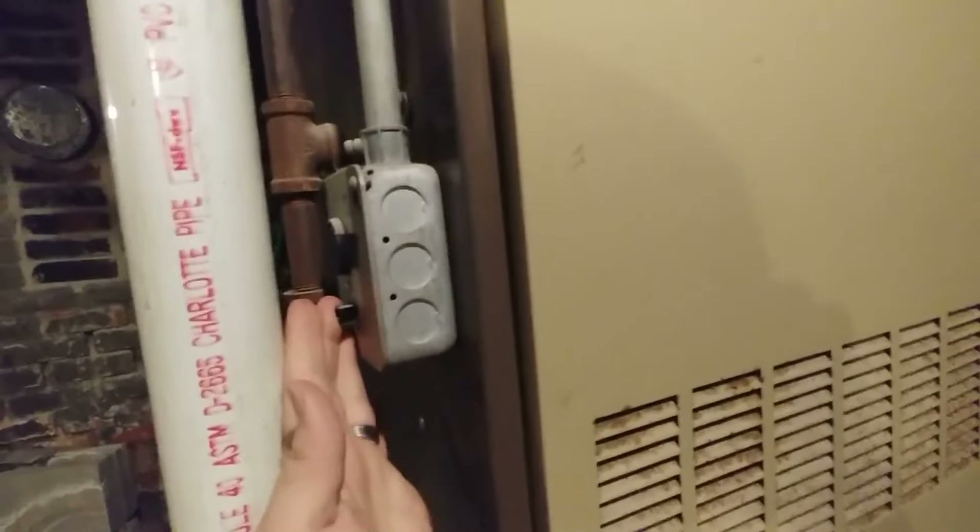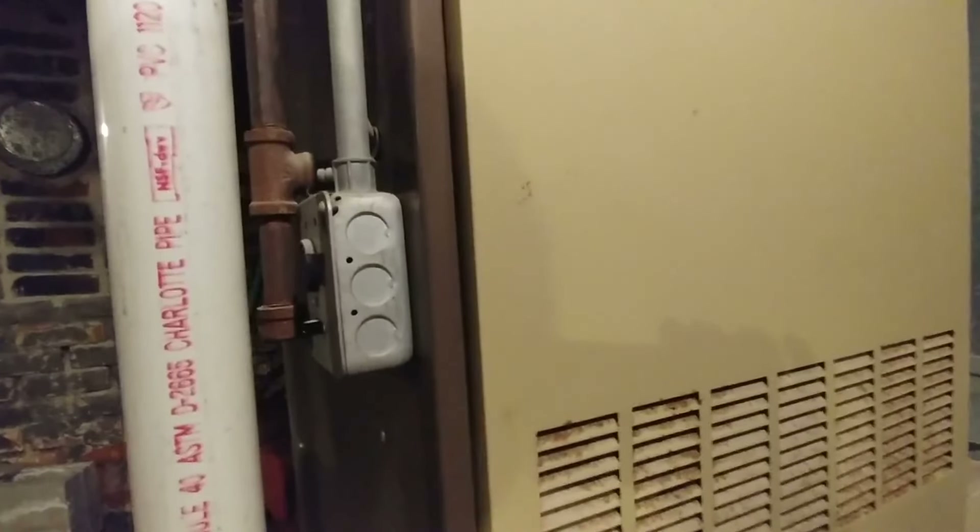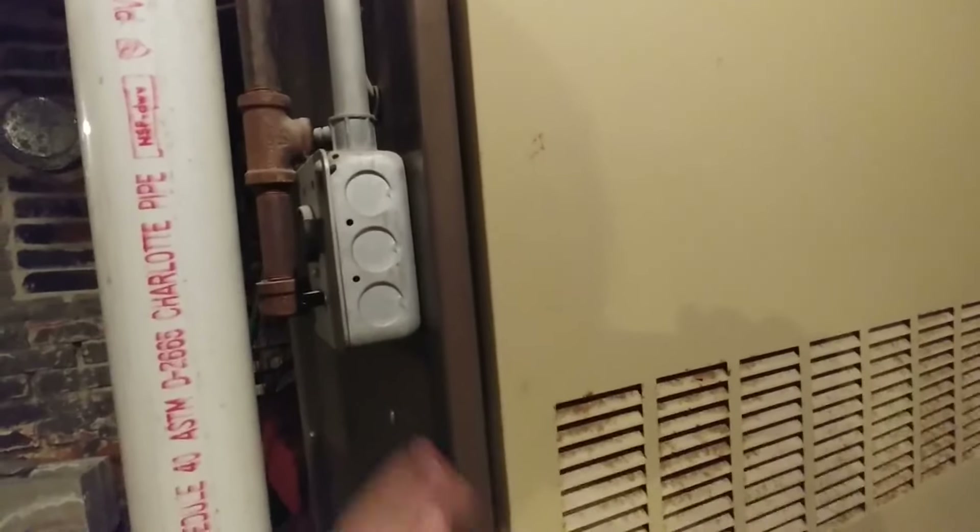So the first thing we're going to do is actually just turn power off to the furnace. You can do this either on the switch on the side of the furnace or via a breaker in the panel. And so once you do that, now we're ready to go up and look at the thermostat itself.